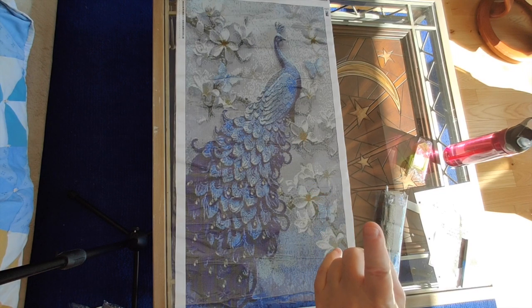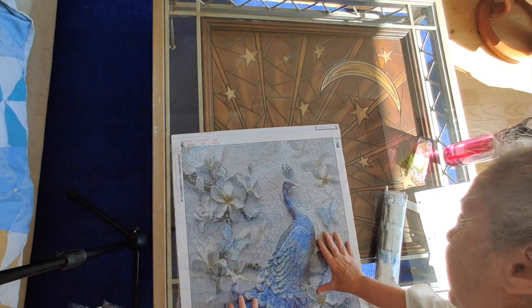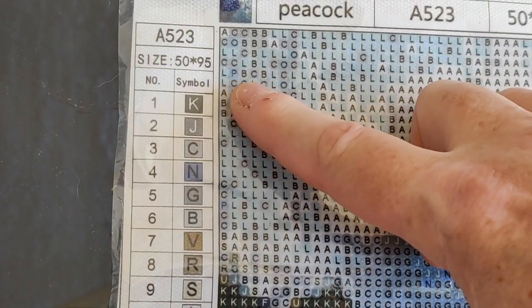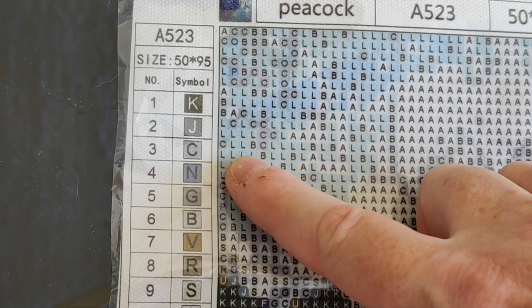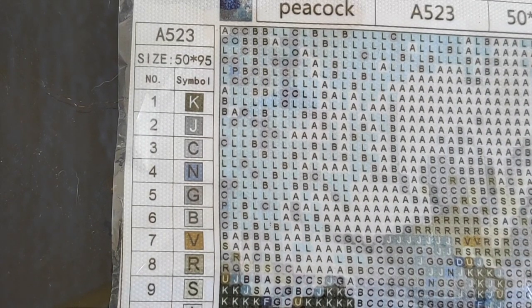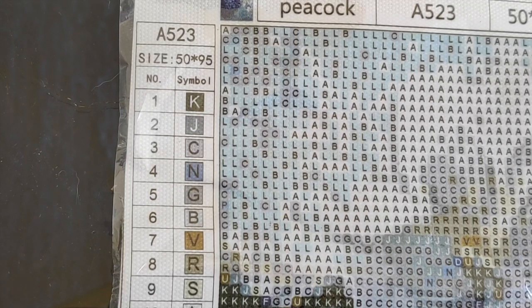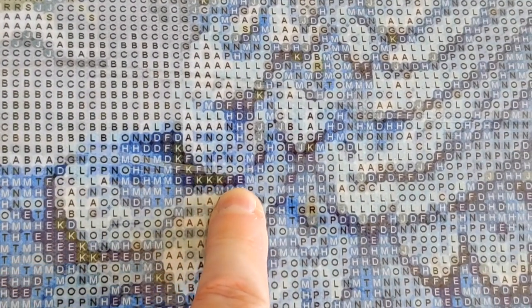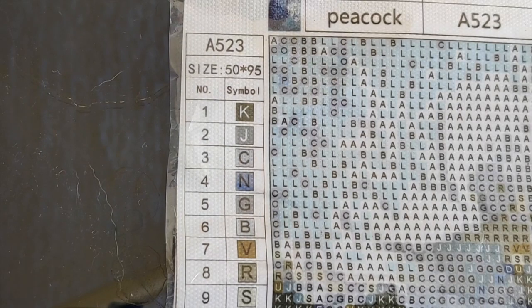Let's take a look at the legend. I'm going to bring this down for a close-up. Looking at the symbols here — they're all letters. Do I see anything confusing? There's E and F — let me find them close together. Yeah, F and E are right side by side down here, and that's not confusing. I wouldn't even need a light pad with this.